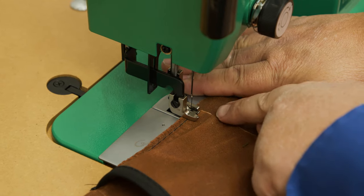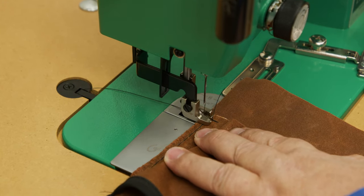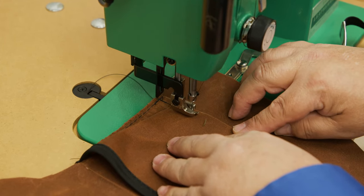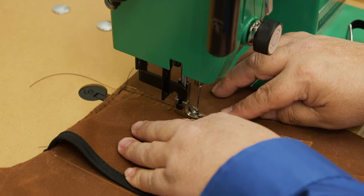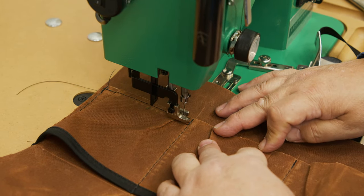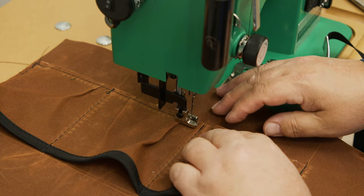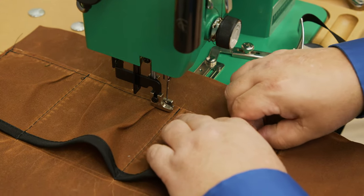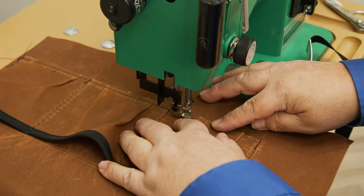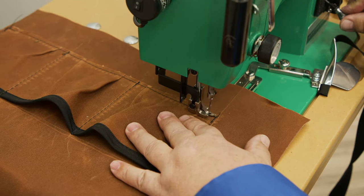I'm going to sew about a quarter inch from this edge with some reversing. Keep those folds in place — I'm going to use the presser foot as a guide. This is going to be hidden by another pocket that goes on top. Keep each fold in position as you get to them, and when I get to the end I do some reversing.